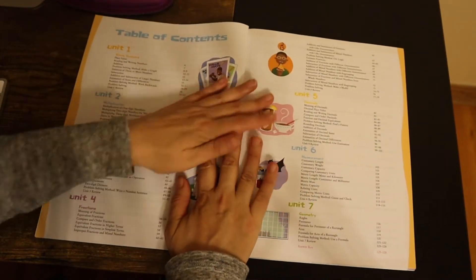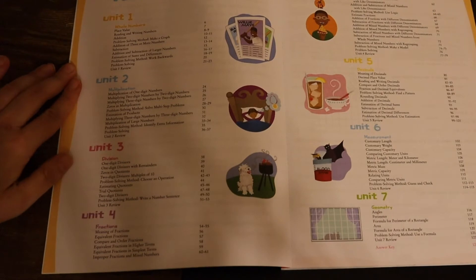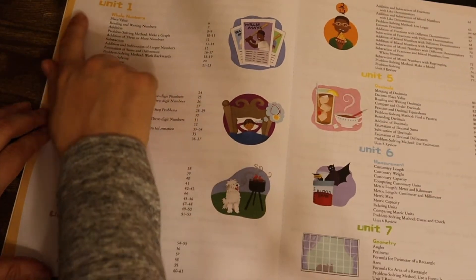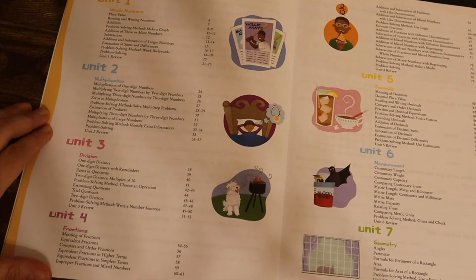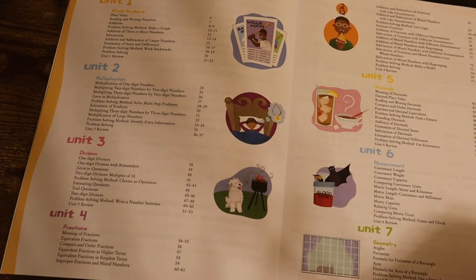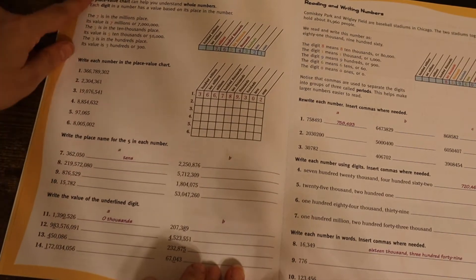Alright, so they have 6 units in here. These are the headings for them: whole numbers, multiplication, division, fractions, decimals, measurements, and geometry. What I'm going to do is go through and see what they cover in those things.